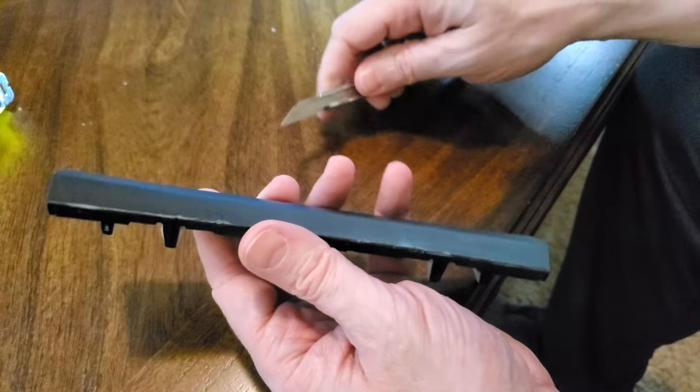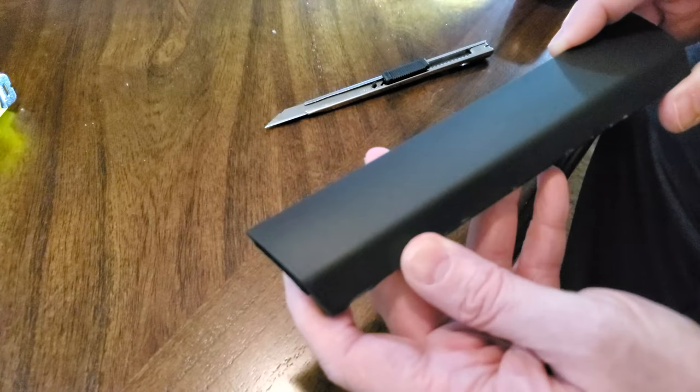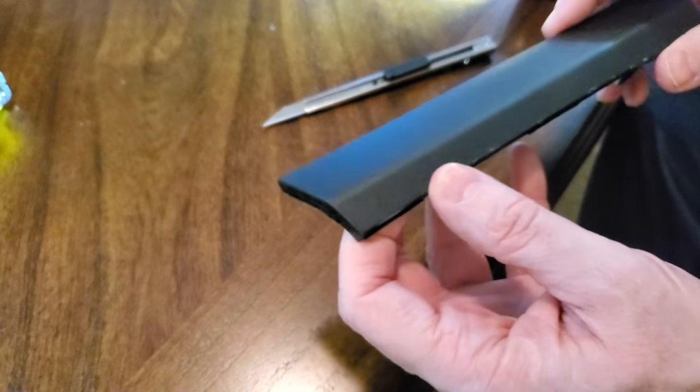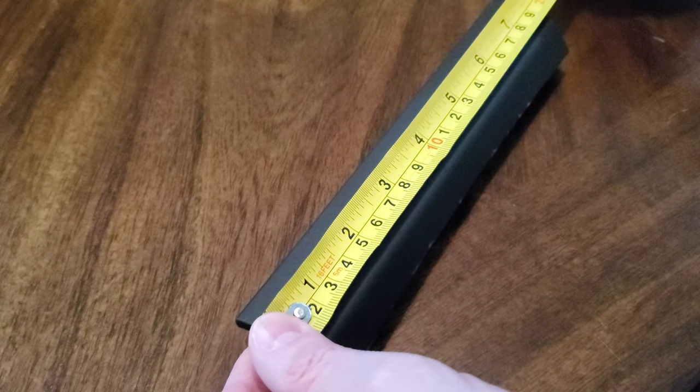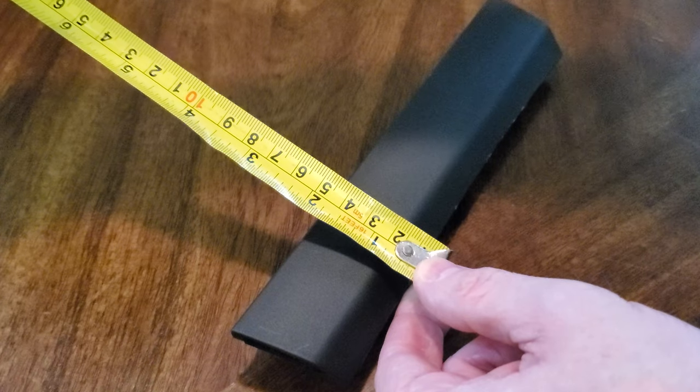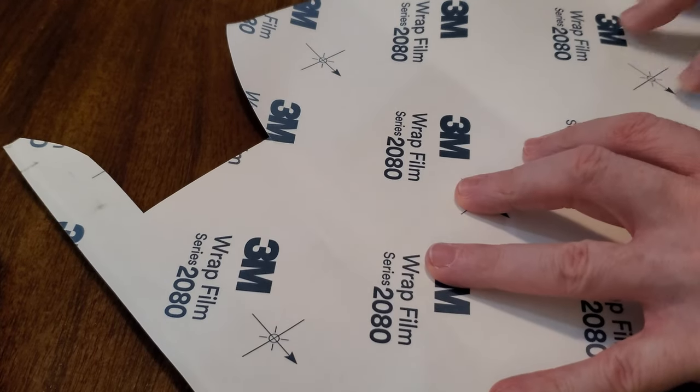I took my razor and shaved the edge off just to get the bumps down. I'm going to cover it over with some carbon wrap — I didn't really want to put wrap on this part, but I want to cover it up and see how it looks. I'll give it a clean with some rubbing alcohol and water to remove any goop from my fingers. Quick measure — we're at less than two inches, so I'll cut a little more than eight by two.